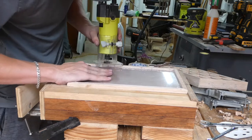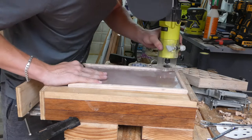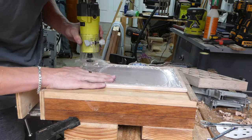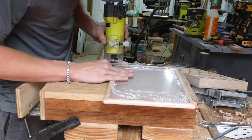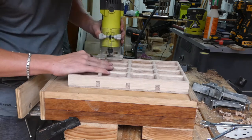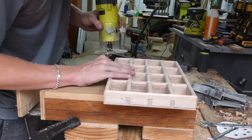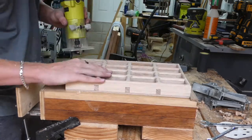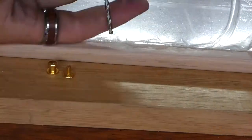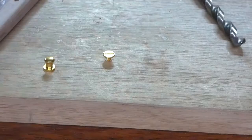I ended up putting the same round-over on all the edges. This is actually a really good way to hide if anything's slightly off when you're doing framework, because the two round-overs flow into each other and you can't really feel the change. It didn't fit perfectly, so I did this to compensate — but I would say make sure it fits really well first.